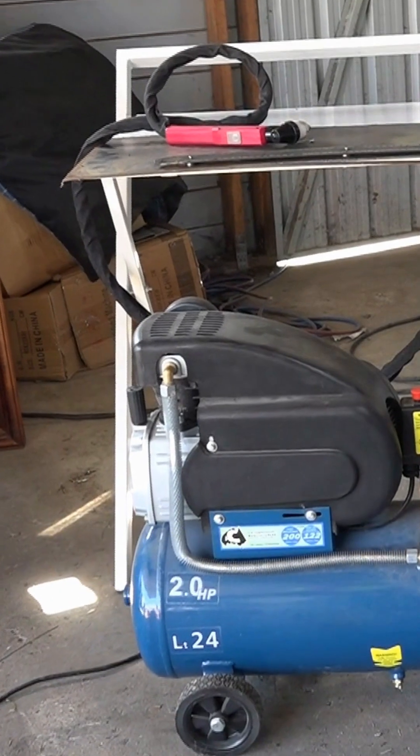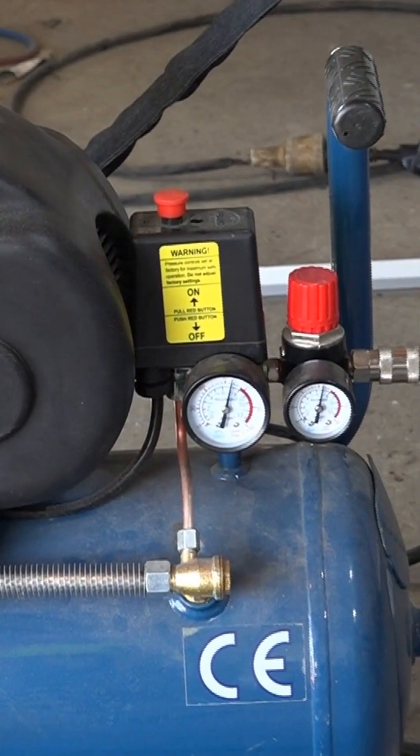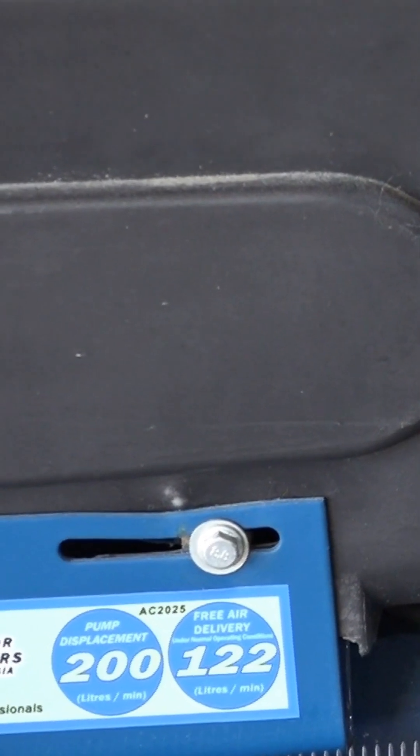What we have here is my smaller compressor — it's about a third of the size of the other one. It's at about 100 PSI again, but the holding tank volume is about a third of the other one.